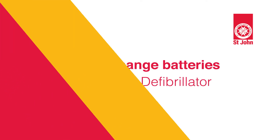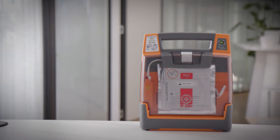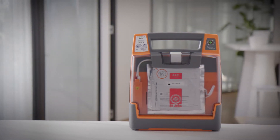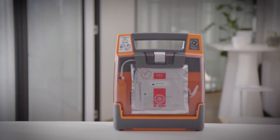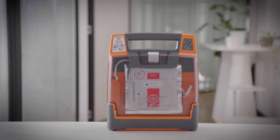Hi, in this video we'll walk you through how to change your battery on your St John G3 Elite defibrillator. Many defibrillator failures are due to a flat battery, so it's important to know when and how to change your defibrillator battery.